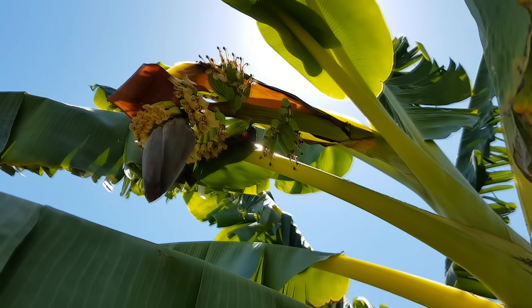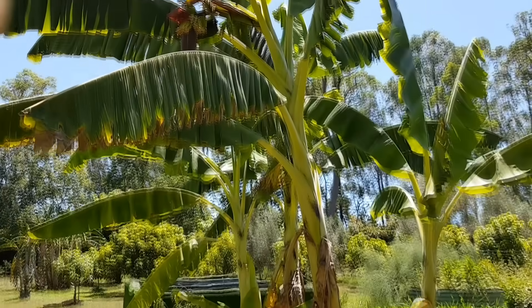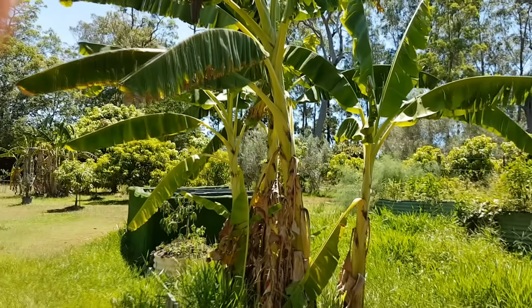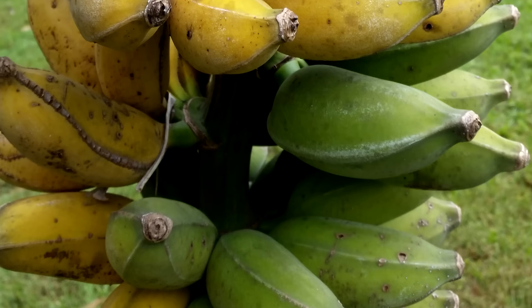Tip number four: harvesting. You're looking at about 12 months, give or take a few months either side, for a banana tree to finish growing and producing its fruit. After a few years of allowing suckers to turn into new plants, it's possible to have a staggered growth of bananas at different stages and a regular supply of fruit.